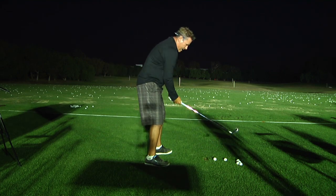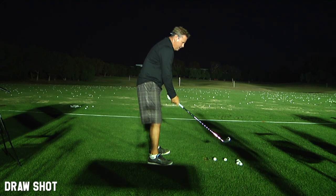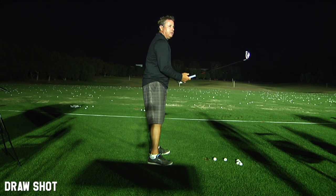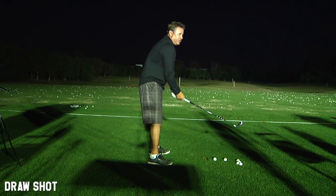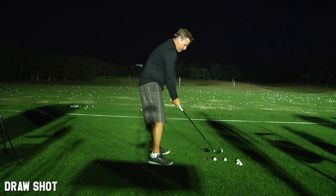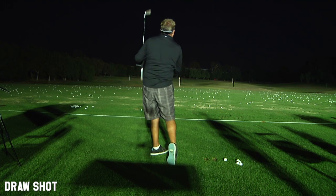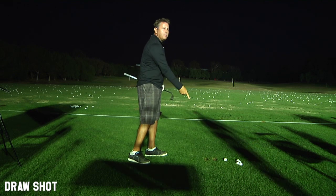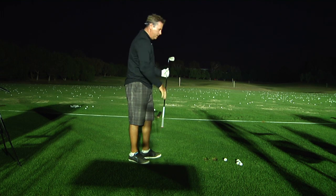Now I'm going to play this one back. What shape are you putting on this one, Monty? This one should have a significant amount of curvature on it. So to do that, you're putting it back in your stance a little more, and are you standing further away from it too? Just a touch — it's more of a feeling of being further away than any actual difference. This one should draw a little bit. There it is. The start line was more right, took off a little lower, and came back to center. Not a monster draw, but it turned significantly more than the first one.